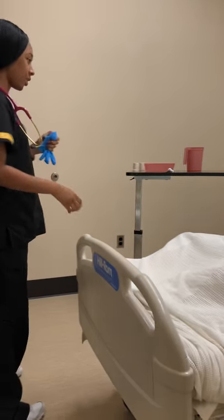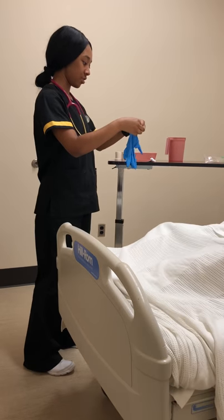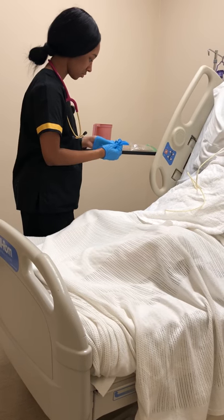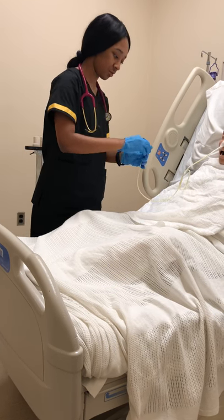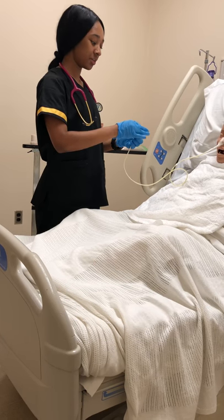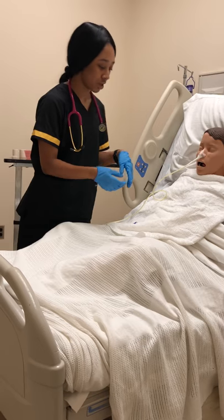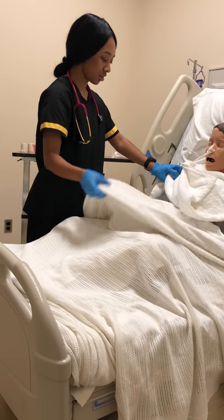Hi Ms. Johnson, x-ray did confirm the placement of your NG tube, so we're just going to start your feeding. But before I do that, I'm going to remove the wire from your tube. Okay, I'm going to remove the wire and then I will start your feeding. And then after the feeding, the doctor has ordered the removal of the tube, so I'm just going to start that by checking the bowel sounds of the patient.